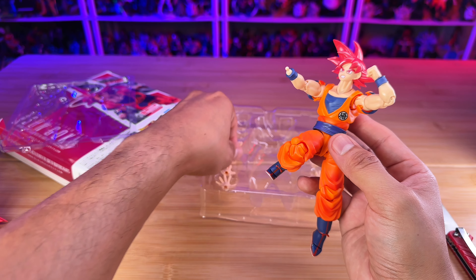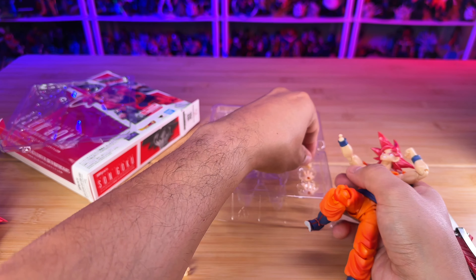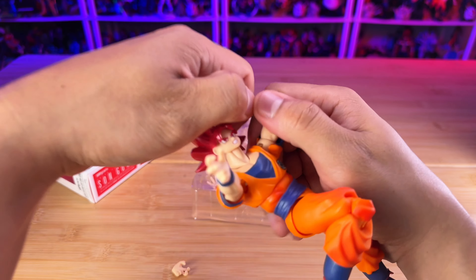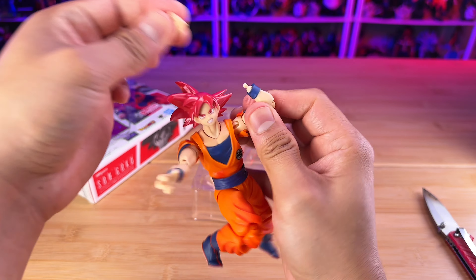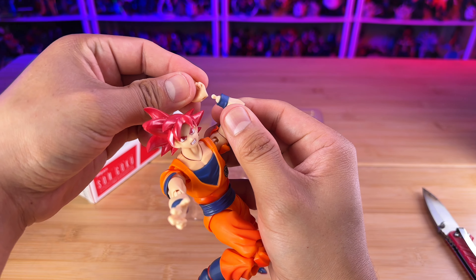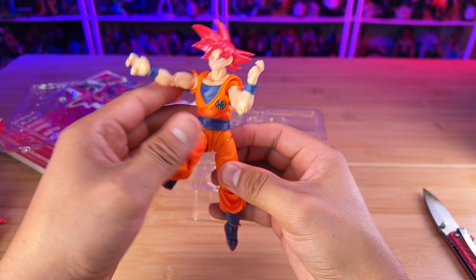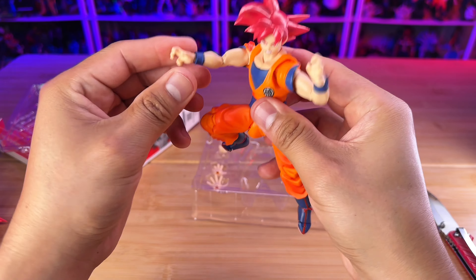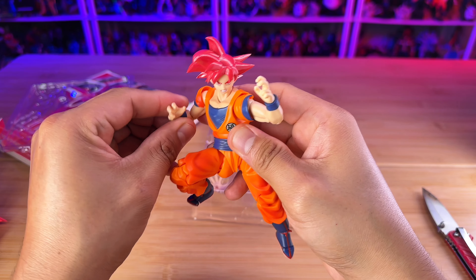Now we have the rotation on the waist, which is pretty standard nowadays. The legs can kick up to this amount, and this is how much the kick will rise, then bend on the knee. You've got a swivel on the foot, and you can also have this bend on the toes, which is quite nice for cool poses too.